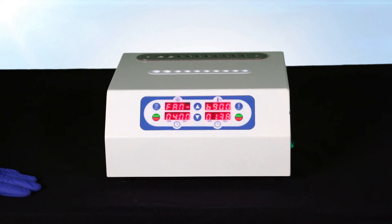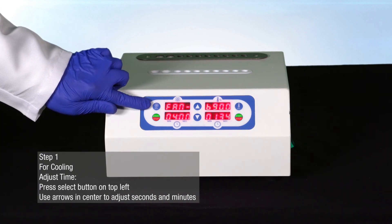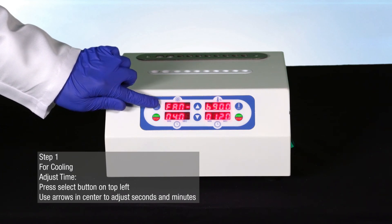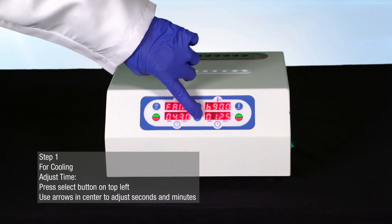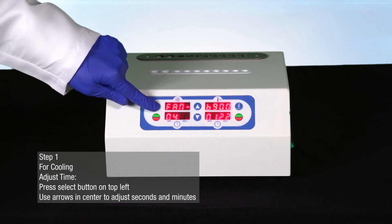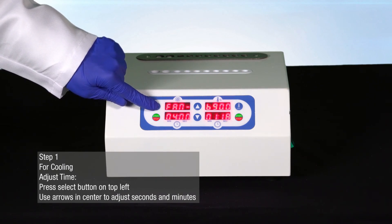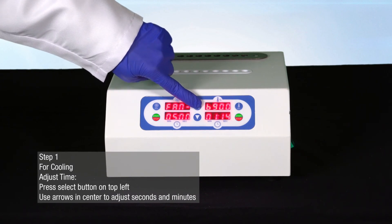To adjust the time on the cooling setting, press the blue select button on the top left side of the bio incubator. You will see that the bottom left-hand screen will begin to blink. Use the arrows in the center of the bio incubator to adjust the cooling seconds. When you have reached the desired seconds, press the blue select button on the top left-hand side of the bio incubator.